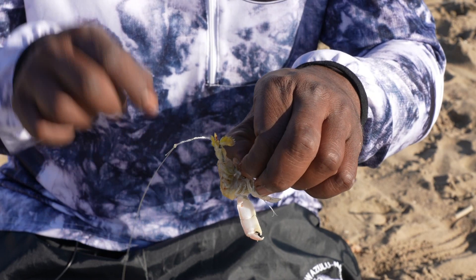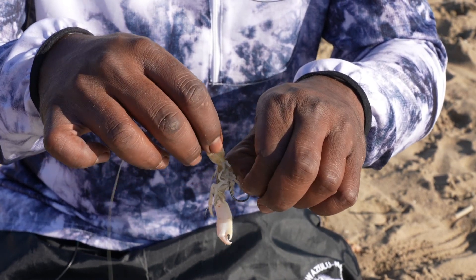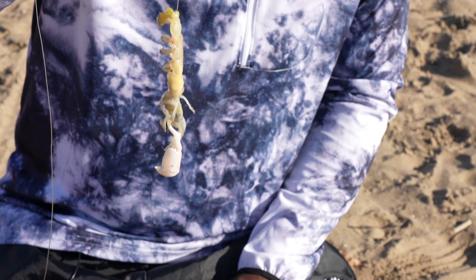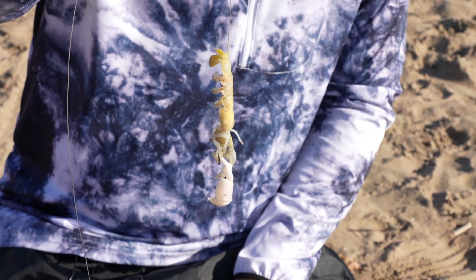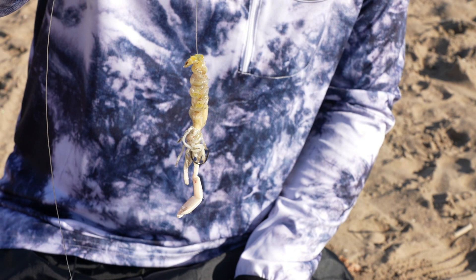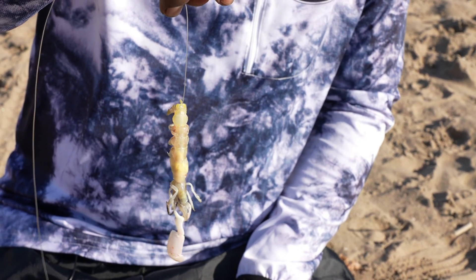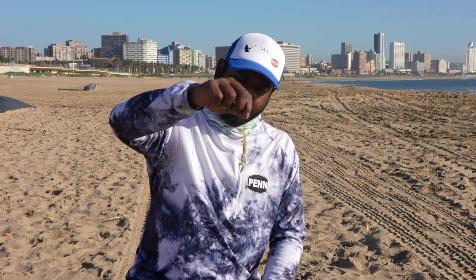I'm going to hold the tip of the hook and pull the cracker up — and that's it. It's a nice natural bait and obviously you cannot throw this thing very hard. It's a very natural looking bait with no cotton.